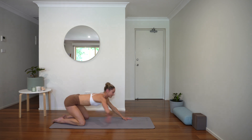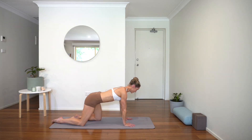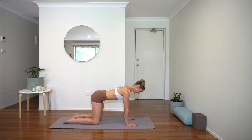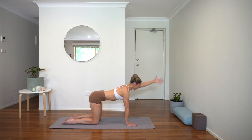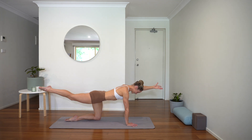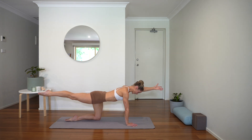Just giving our bodies a chance to warm up, feeling into any tight spots in the body. Taking your time. Coming back to center. Our first tabletop — wrists directly under shoulders, knees directly under hips. We're going to take bird dog crunch to just engage the core at the start of our practice. Reach your right arm nice and long, thumb pressing up to the sky, and then the left leg lifts. Belly is drawing in, one long line from your fingertips to your back toe.